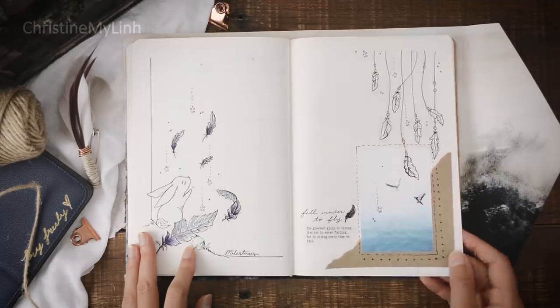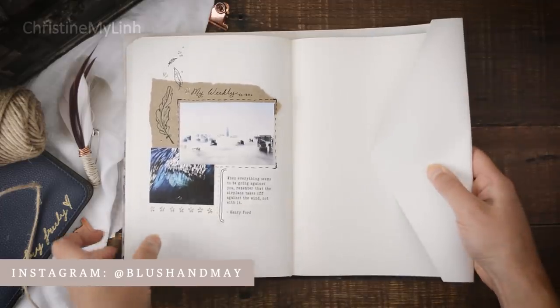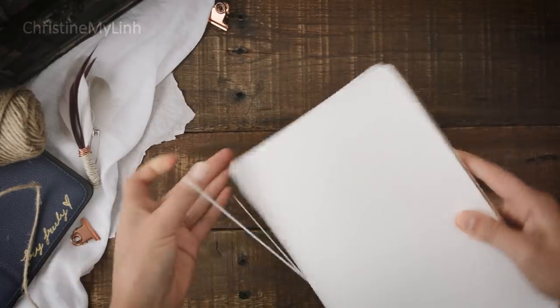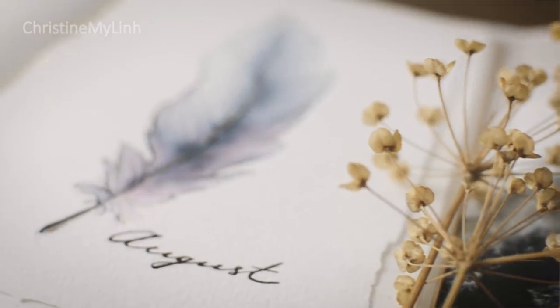Share this video with your friends and family and we can make next month's spread amazing. Also join me on Instagram to keep up with my shop and anything else I have going on. Check out Christina's video and mark your calendars for August 3rd and 24th. Thank you so much for watching and I'll see you next time. Bye!